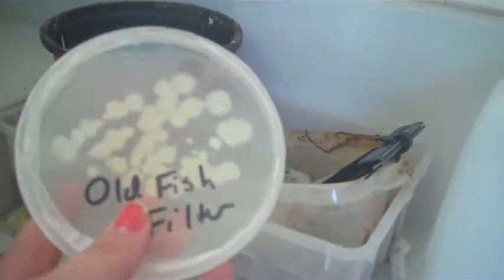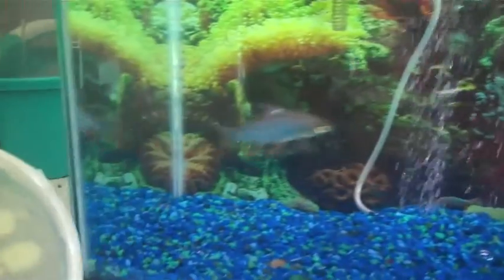Today we're doing Gram staining. For our petri dish, we swabbed an old fish filter. Now we can start Gram staining.